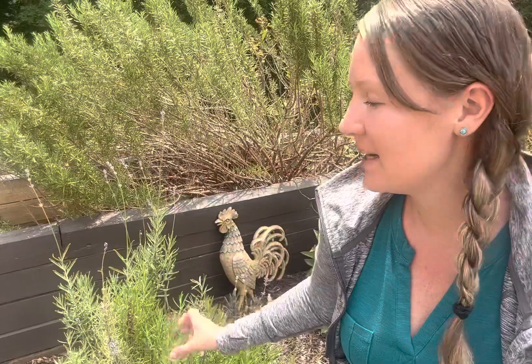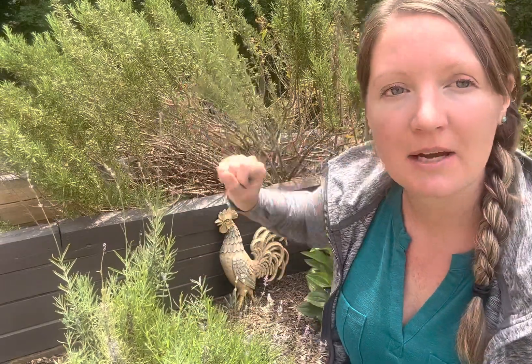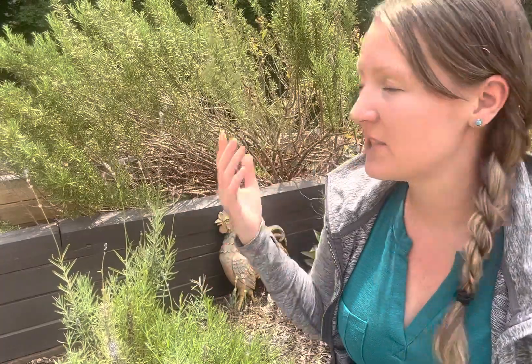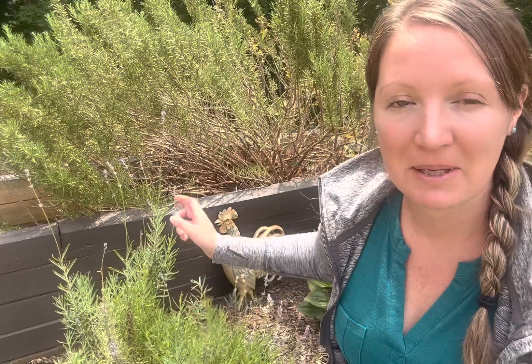Hey everybody! Welcome out to my herb garden, at least part of it anyway. Today on my task list, I'm going to be propagating some herbs. We're going to start with lavender, and then we're going to do the rosemary that I've got behind me. You can see the rosemary is still a little bit woody in this section — it's just not come completely back from the spring yet, but it's showing new growth, so both of these are the perfect time to find some clippings to be able to root them.